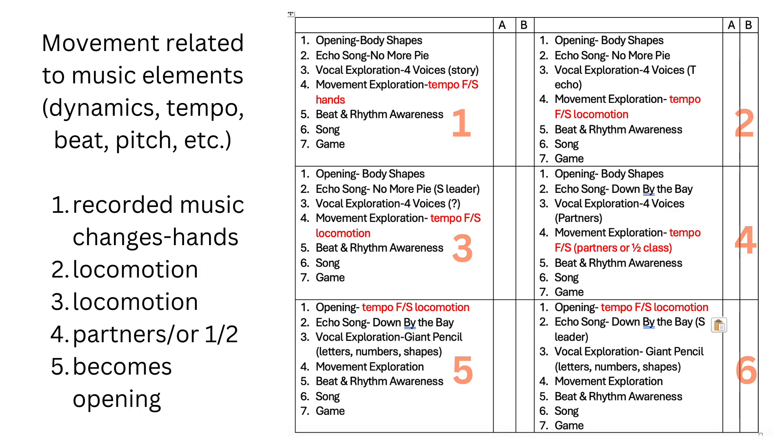Activity four is movement related to music elements such as dynamics, tempo, beat, and pitch. Lesson one is recorded music changes with just hand movements. Lesson two we add locomotion. Lesson three, locomotion again. Lesson four has partners working together — one could move just on the fast part and the other just on the slow part, and they work it out how they want to do it. Then that music that has become so familiar to them can become the opening song, which you see in lessons five and six. They'll come in, you'll immediately play the music, and you won't have to give any direction because they've already done the locomotion and they will just immediately go to what they're used to doing.